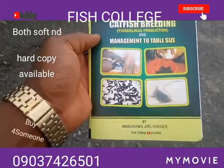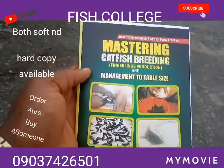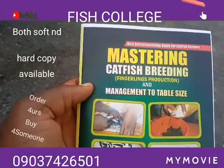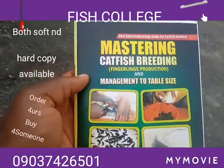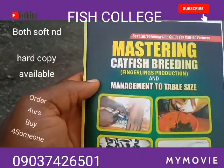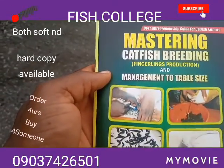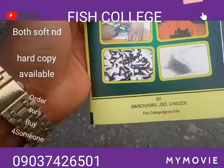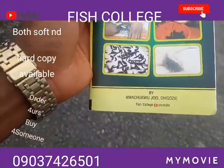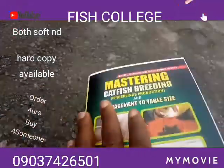Independence, everyone! I love you so much and from Fish College we want to do this presentation to everybody. This is our latest book that we're actually promoting. You can see the name: Best Entrepreneurship Guide for Catfish Farmers — Mastering Catfish Breeding, Fingerlings Production and Management to Table Size. This is written by the pioneer of Fish College.